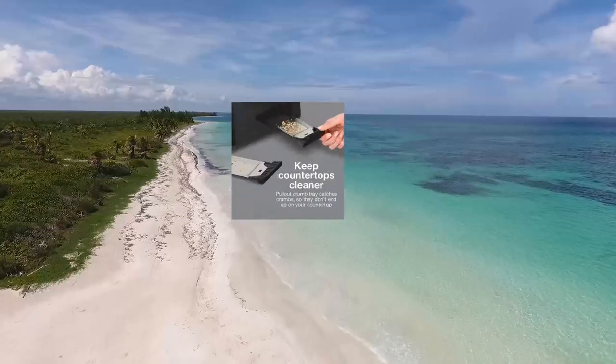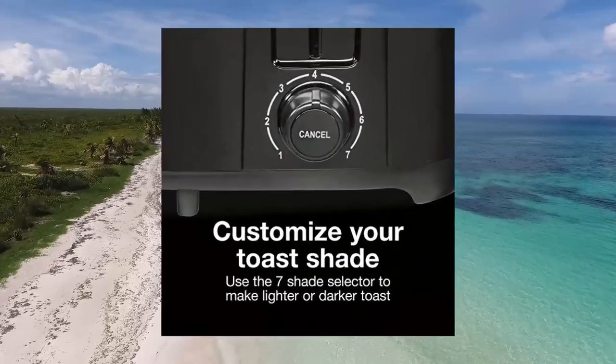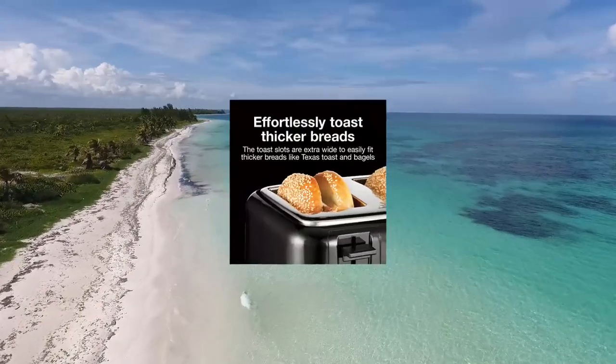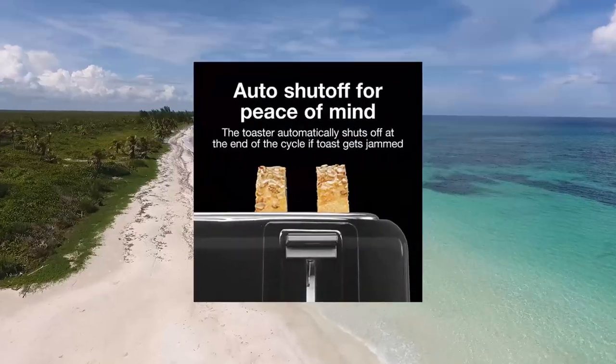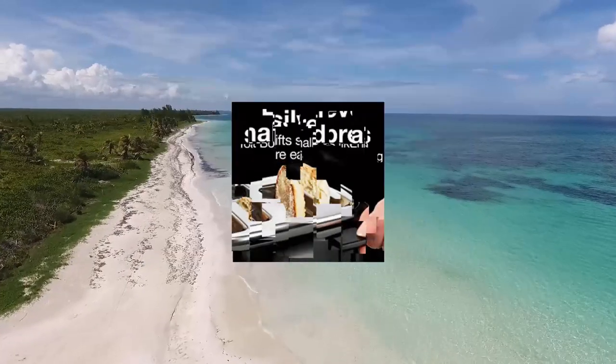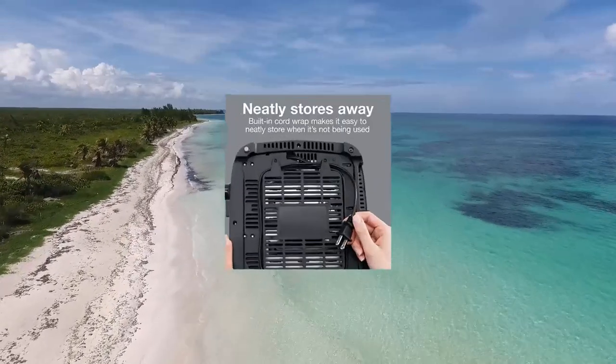Proctor Silex 4-Slice Toaster with extra wide slots for bagels. Effortlessly toast thicker breads wider than the slots on many 4-slice toasters. The toast slots on this Hamilton Beach toaster are extra wide to easily fit thicker breads like Texas toast and bagels.